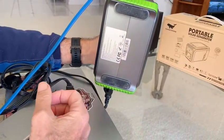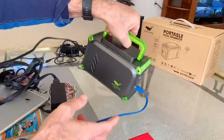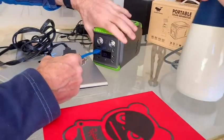It has anti-skid pads on the bottom. It sucks air in here and blows it out the back.